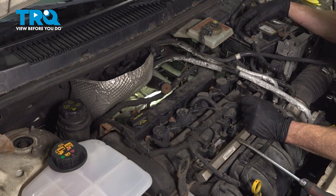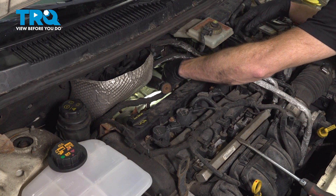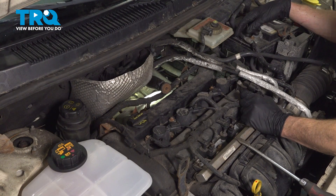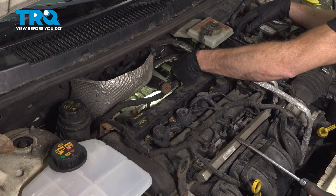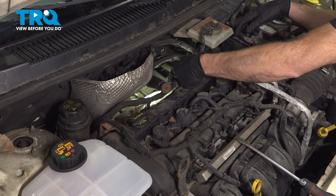To gain access to the O2 sensor, you're going to want to make your way down along the backside of the engine. Keep in mind, as you do this, you're going to be working exactly next to the exhaust manifold. You want to make sure it's not hot to the touch so you do not burn yourself.